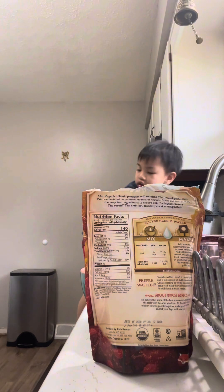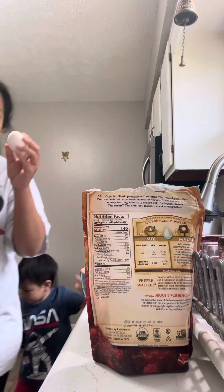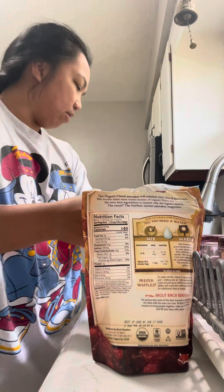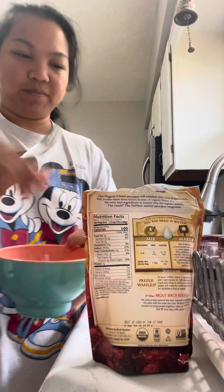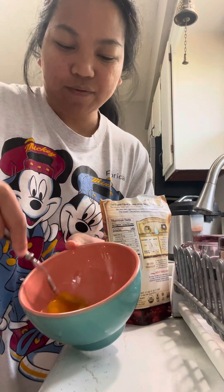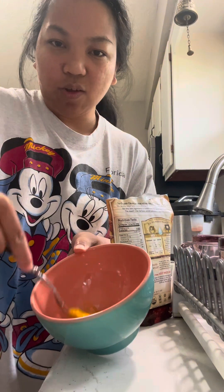Let's get one egg — get one egg. Okay, and then stir it up. I want to stir it up. You want to stir it up? Yeah, I'll do it first, so it'll be quick.